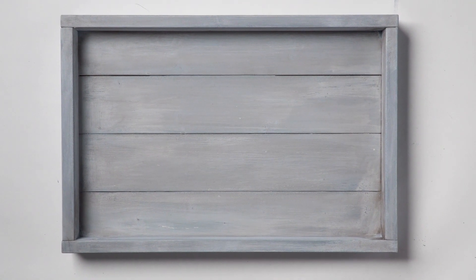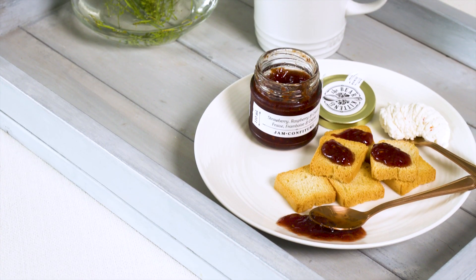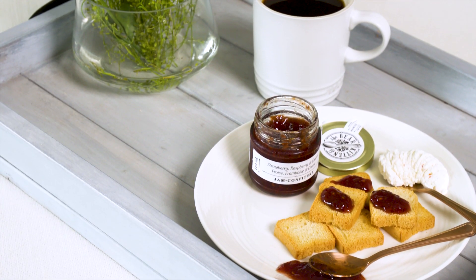Whether you're looking for breakfast in bed or coffee by the sofa while curled up reading a good book, this serving tray is multifunctional — the perfect addition to any home.